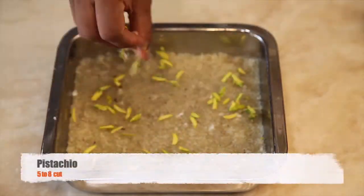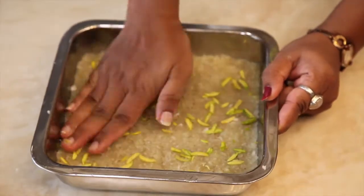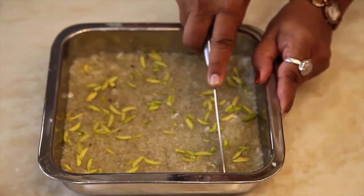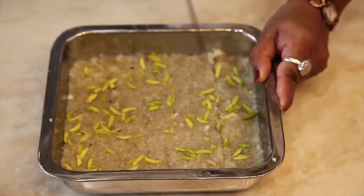Top it with finely chopped pistachios. Allow it to set for 2-3 hours. After 2-3 hours, cut it into your desired shape and your burfi is ready.